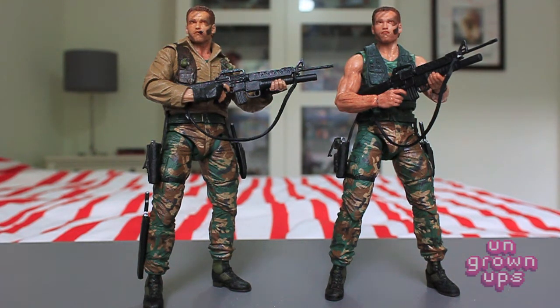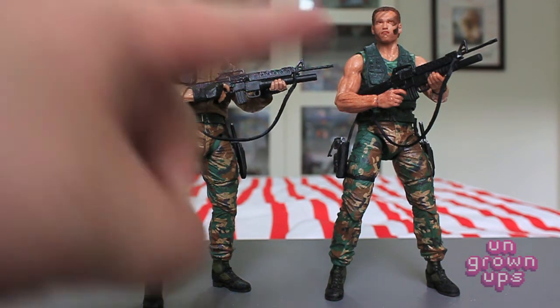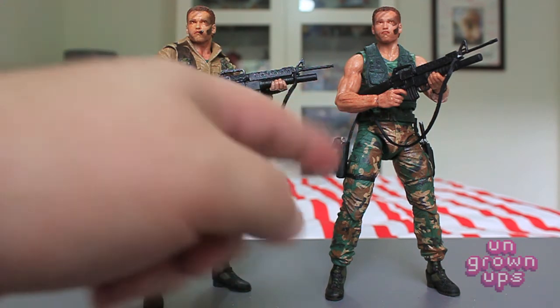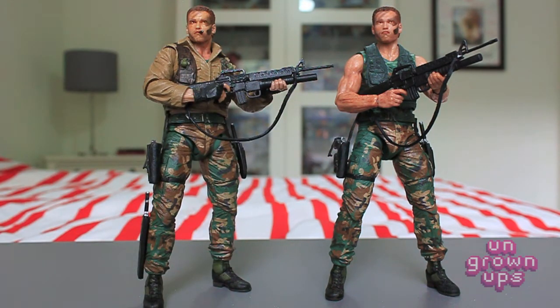Do I think you need both figures? Probably not, especially when the next wave is actually going to give us another version of this Dutch just without the camo tank top underneath — that really seems like an unnecessary figure. But that's just another Arnold figure and who can't have enough Arnold figures, right? We're all waiting for the Wave 8 or Wave 9 mud-covered final battle Dutch — I think everybody's really waiting for that one. If it weren't for the machete and the stogie, I think I could just go with this figure. If you're going to drop your money and you're not a completist, this is the more fun Dutch figure of the two for me.